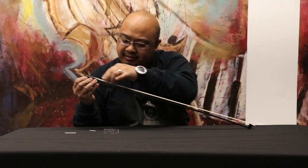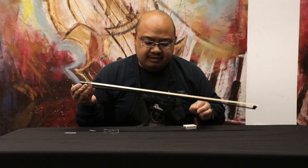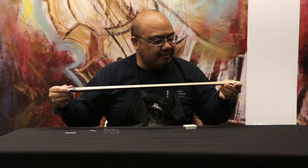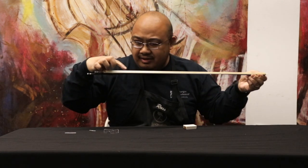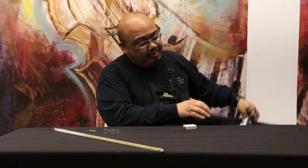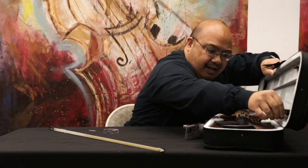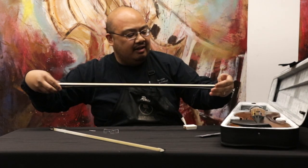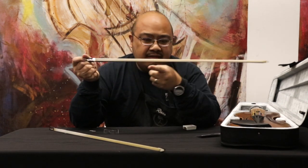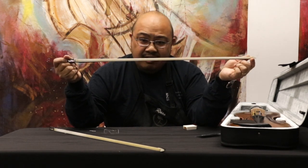Now if you notice, there's a difference in color between the base of the bow where I was rosining from the frog, and the tip. That off-white color is what you want. I had one already prepared — just like in the cooking shows — right here. So you can see how a prepared bow looks: it's going to be uniformly white, or off-white, from frog to the tip. And that's how you rosin your bow.